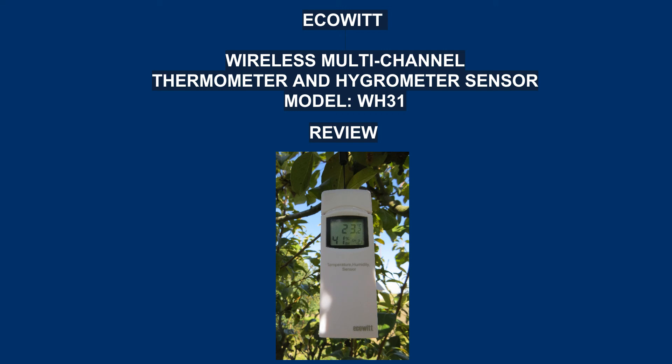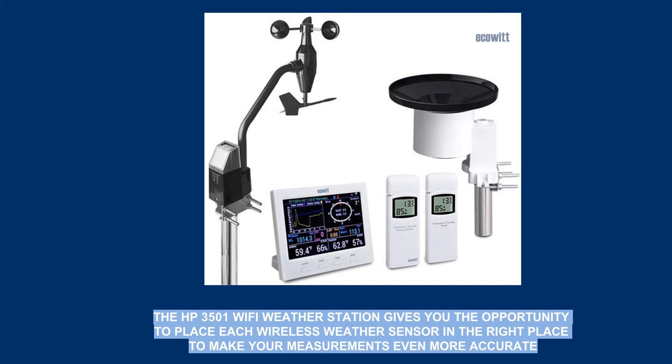In this video I will present to you the ECOWIT multi-channel temperature and humidity sensor model WH-31. The wireless thermometer and hygrometer sensor can be a useful extension of our current home weather array as well as a standalone element when we want just to measure temperature and humidity in a specific place and do not intend to buy the entire weather station right away. In my case the sensor was connected to the previously reviewed HP3501 wireless Wi-Fi weather station by ECOWIT, where there are already included two similar WH-32 sensors for detecting internal and external conditions.